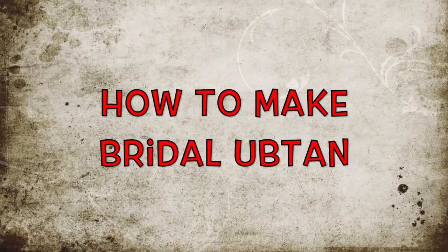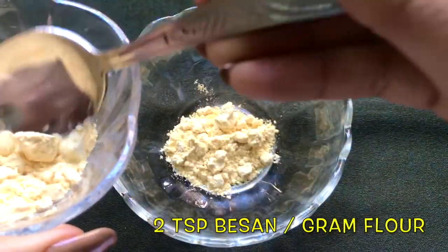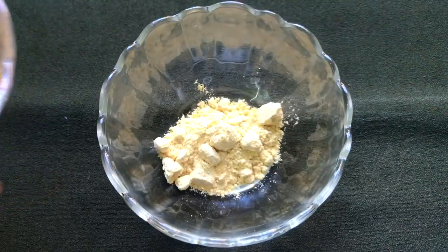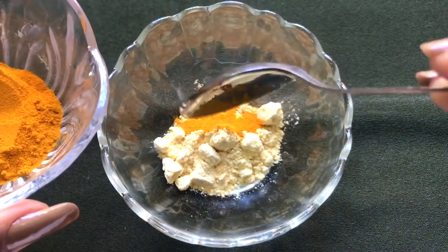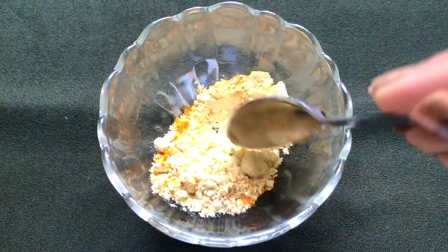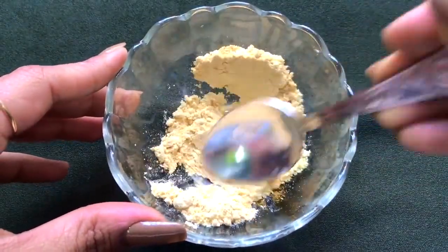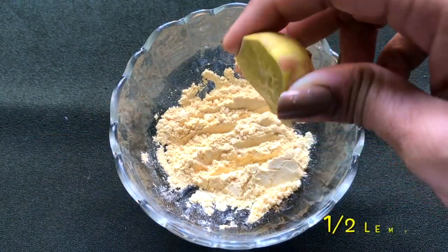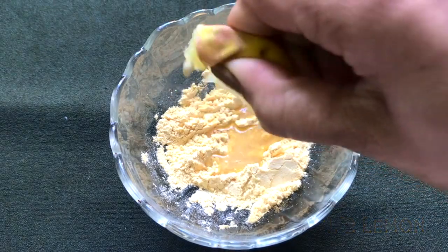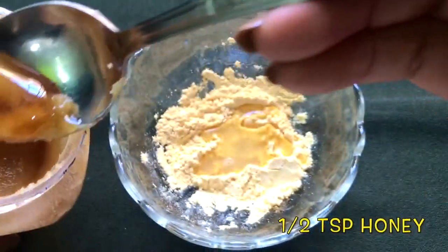Now let's see how to prepare this bridal ubtan to get fair glowing radiant and spotless skin. First, take about two teaspoons of besan or gram flour in a clean bowl. After that, add about two pinches of turmeric powder and mix both ingredients slightly so they combine nicely. Now squeeze half a lemon in it, and then add about half a teaspoon of honey.